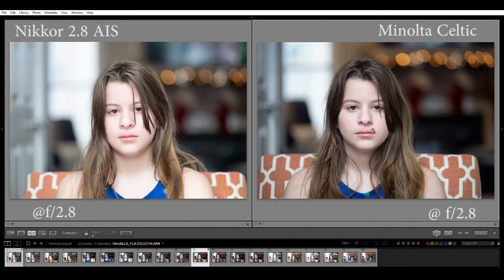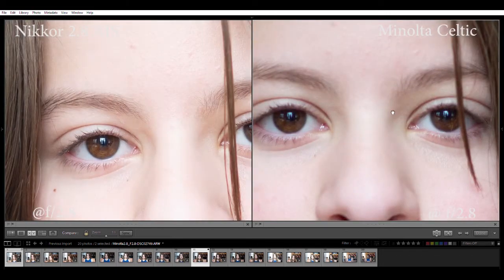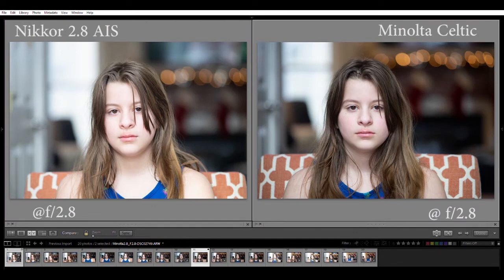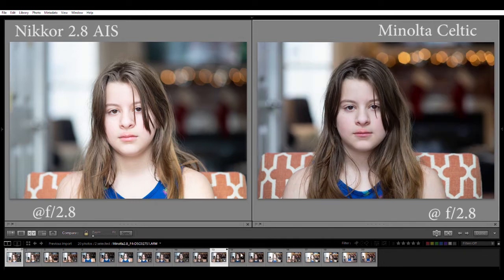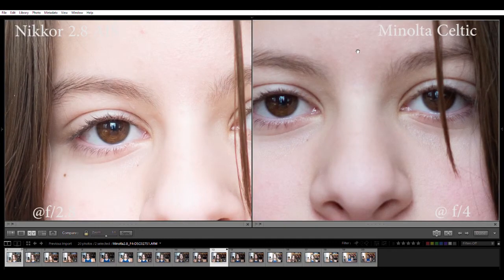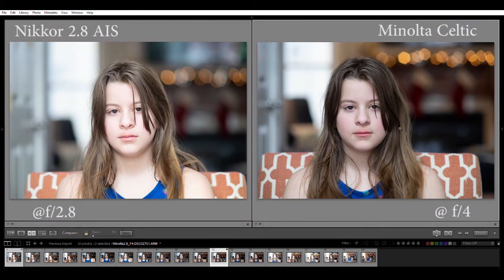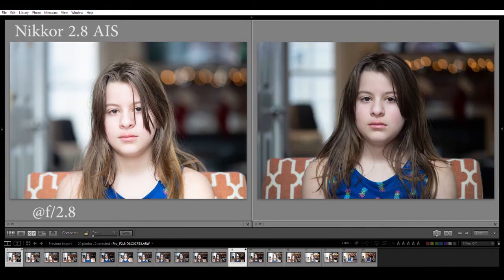Now the Minolta 2.8 - I struggled with this one because all these shots are straight out of camera, raw images with no changes. I wonder if maybe I missed focus slightly, or if it's just not there in terms of sharpness at small focal distances. When we look at this lens on the landscape it was an amazing performer, but in the portraits I don't know - you have football bokeh toward the edges, it's a little rushed, not quite loving it. Stopped down it gets sharp again. Maybe I missed focus slightly - hard to say. But again, not quite as good as the Nikkor.